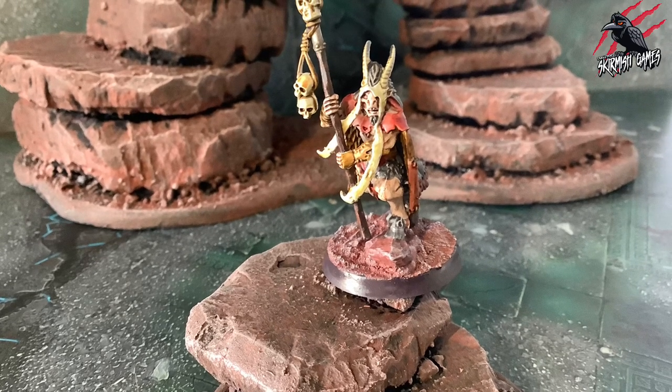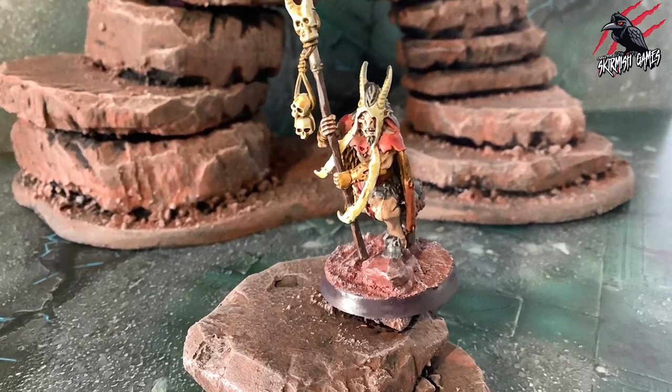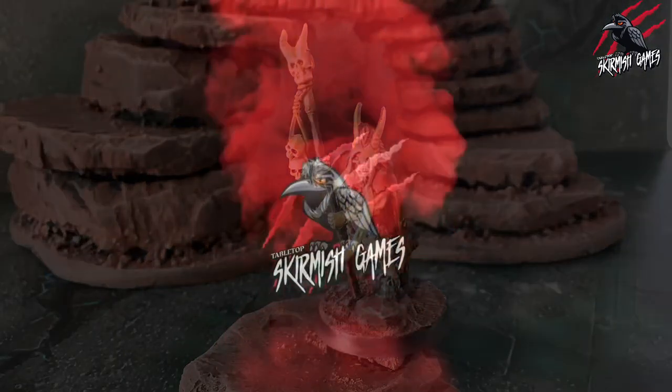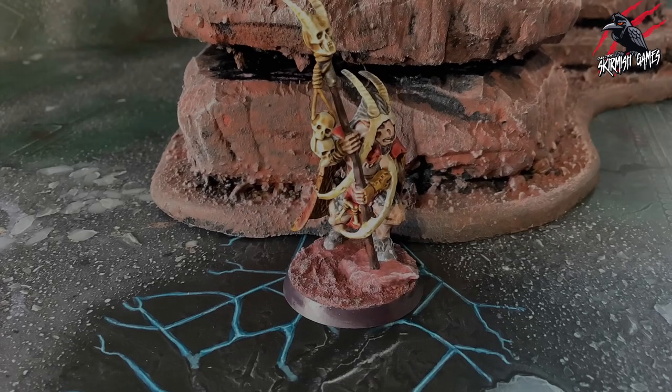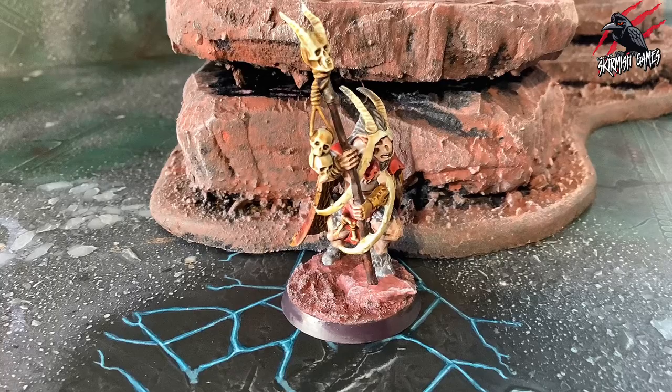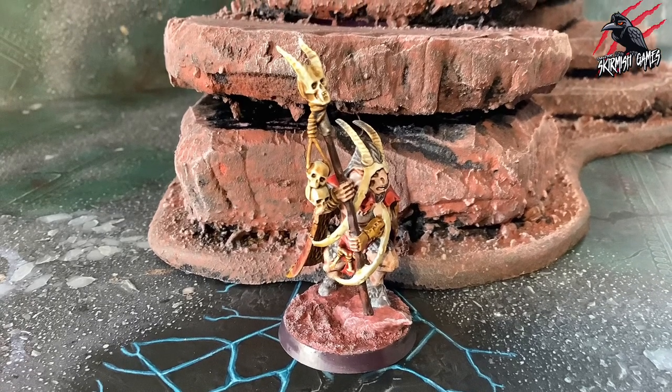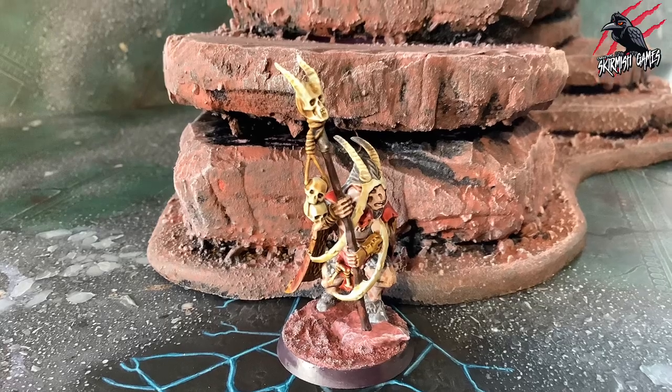Hey, welcome to Tabletop Skirmish Games. I'm Lee, and in this video we'll be painting the Great Bray Shaman from the Beasts of Chaos. I'll show you how I painted him step by step using contrast paints to a tabletop ready standard.